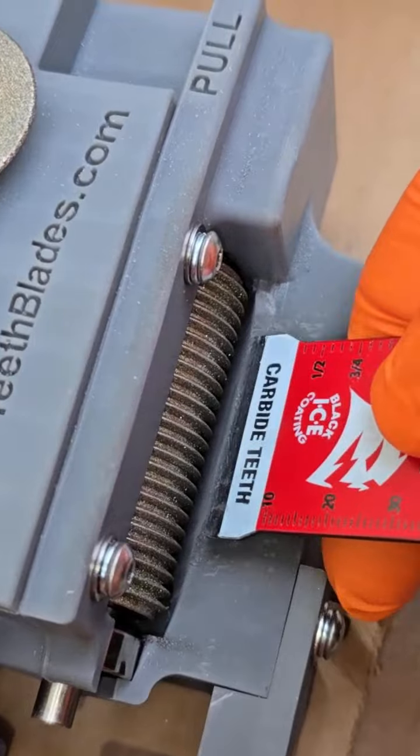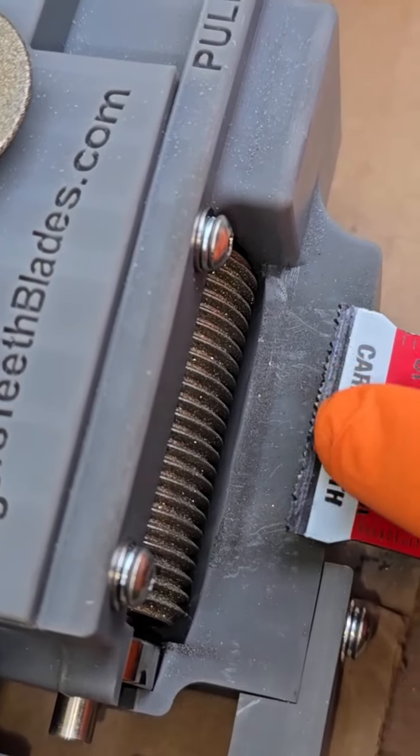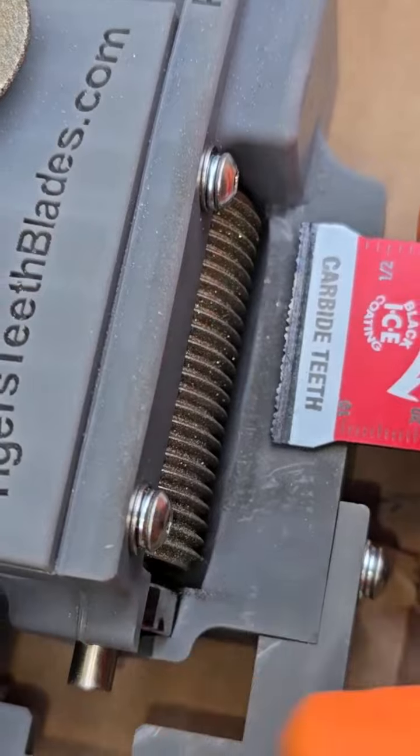All you have to do is make sure you come in at an angle and just wiggle it real lightly. You'll line the grooves of this up with the little cutting blade. All right, let's go ahead and do this.